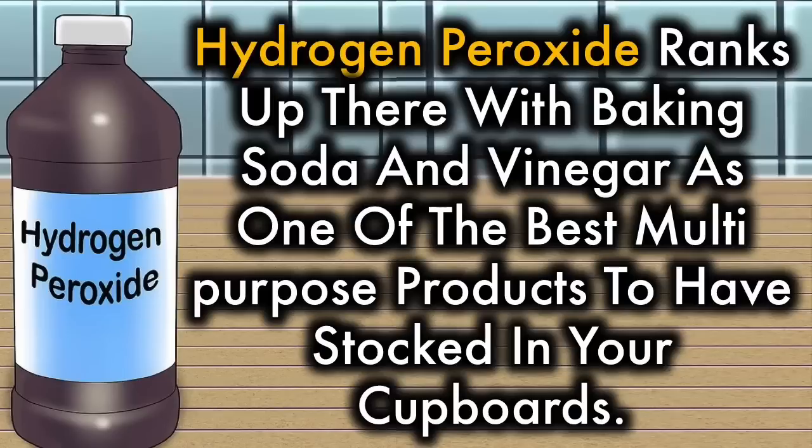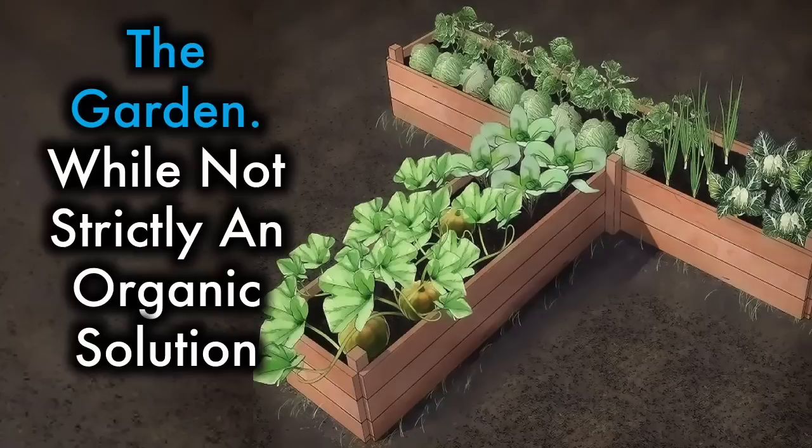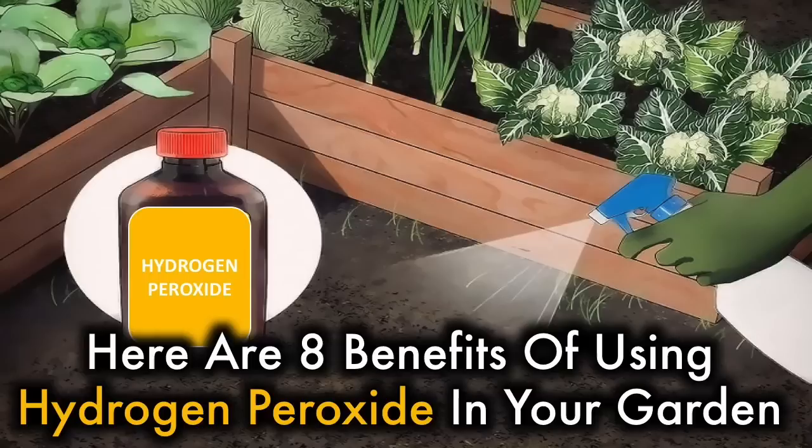Hydrogen peroxide ranks up there with baking soda and vinegar as one of the best multi-purpose products to have stocked in your cupboards. Typically used to sanitize injuries, hydrogen peroxide can also be used somewhere quite unexpected: the garden. While not strictly an organic solution, hydrogen peroxide is safe for use in any type of garden, including vegetables. Plus, it's easy on the budget. Here are 8 benefits of using hydrogen peroxide in your garden.